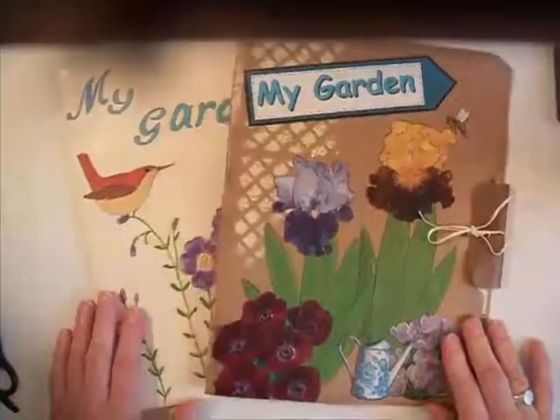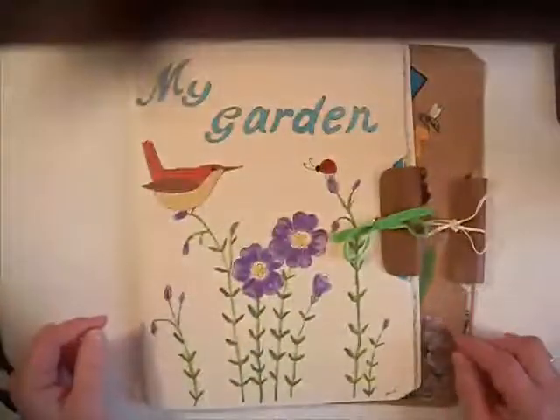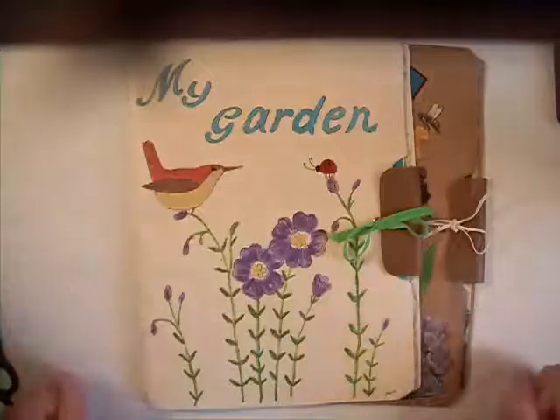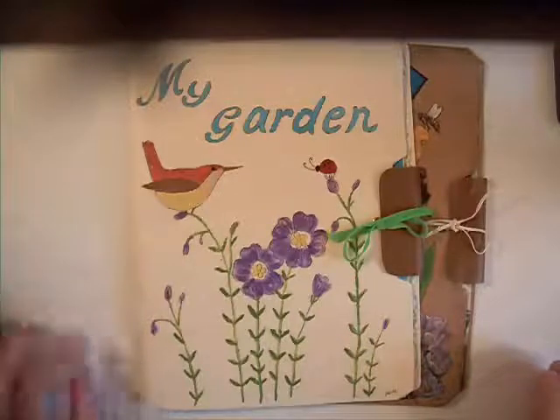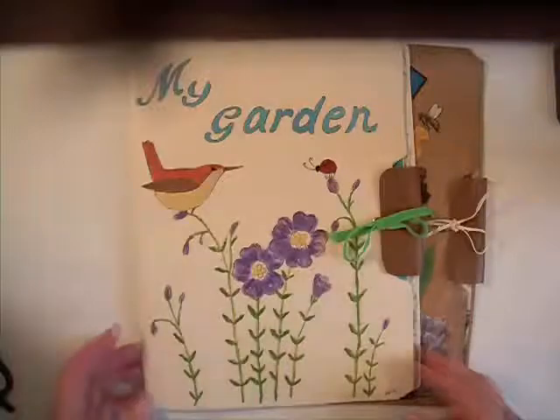So I'm going to show you the front. I went ahead and decorated the front. I did a little painting on this one. After I did it, I kind of thought, well, that looks like a kid did that at summer camp, but that's okay. I actually made them for kids, so it's alright.